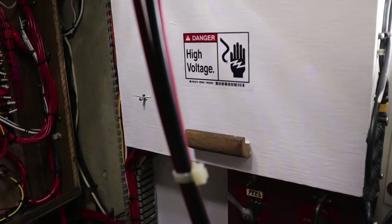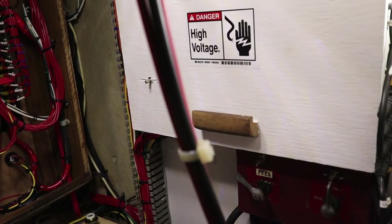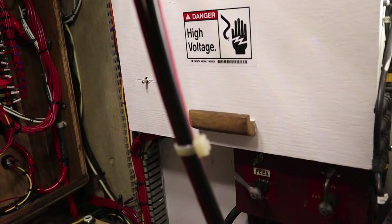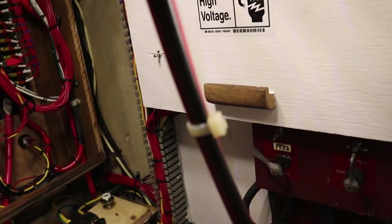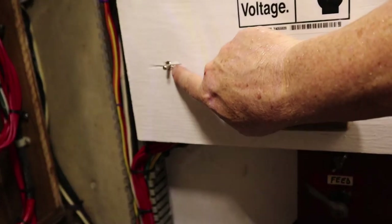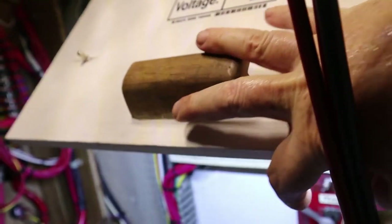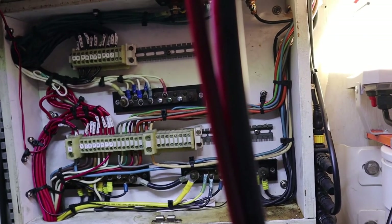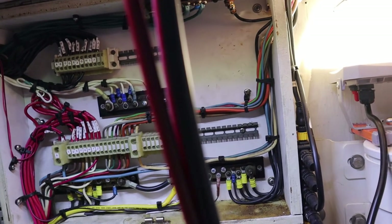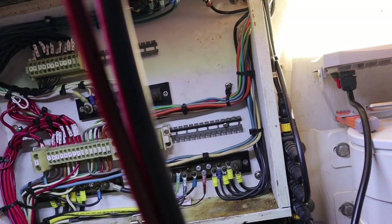Here's that distribution box you saw when we went over the wiring — all repainted and fitted with a new high-voltage sticker. If you look closely you'll see a button here; when you open this up, I installed a DC light panel so when you're in there you've got plenty of light. Nothing worse than working in there with no light and sweat running down your face.